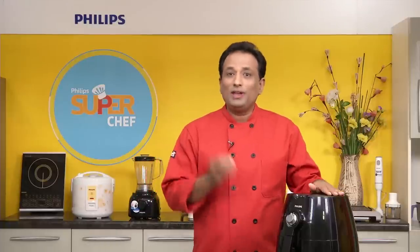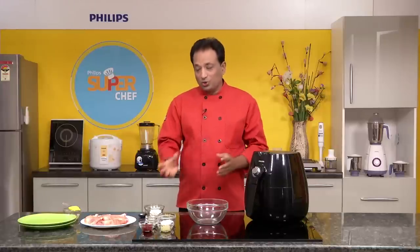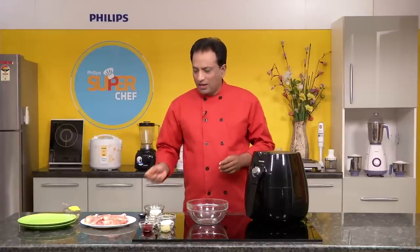With the Philips airfryer's unique rapid air technology, you can fry most of the foods that you fry using conventional methods. Not only that — you can bake, you can roast, you can grill. More importantly, it is very safe to use, economical, and very easy to keep clean. So first let me show you how to marinate your chicken.